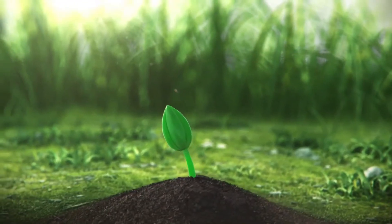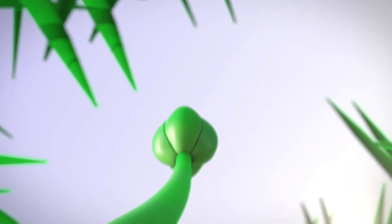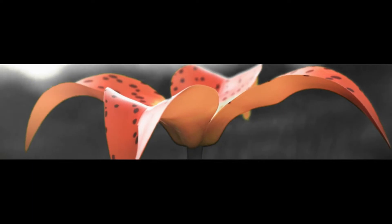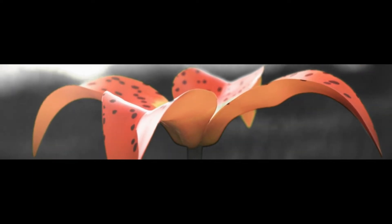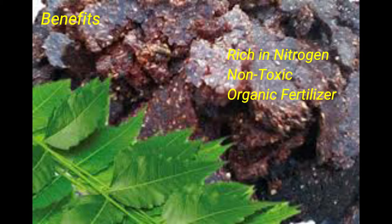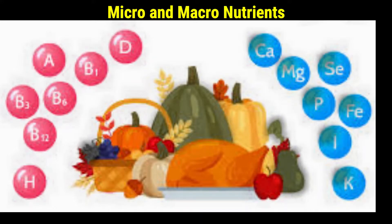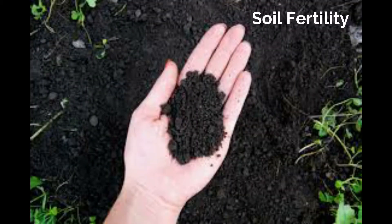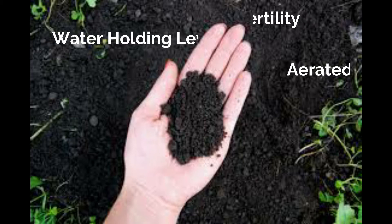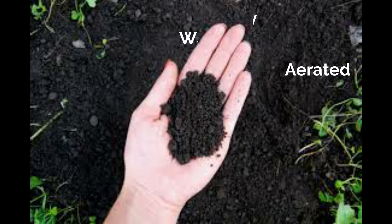Let's start from its benefits. Neem mix is very rich in nitrogen and non-toxic to humans. It improves the organic content of the soil by providing lots of micro and macro nutrients. This improves the fertility of the soil and will increase the water holding level of the soil.